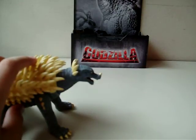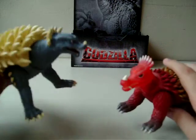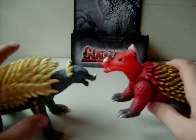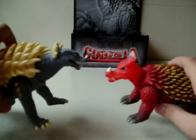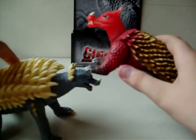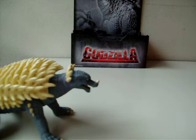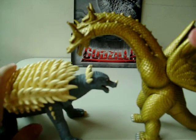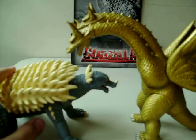Just for fun, let's size him up with the original Anguirus. You can really see the difference. I like the Showa design better because he doesn't look fat — I mean, he really does look fat a lot. Now let's size him up with a monster he fought in the Showa series: King Ghidorah. I don't know if this is accurate or not, but it does look cool, so this would be a really interesting battle.